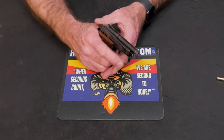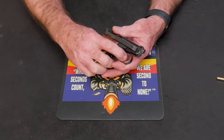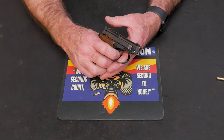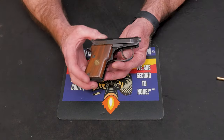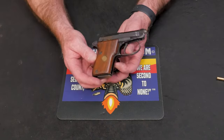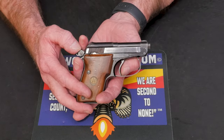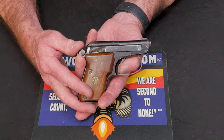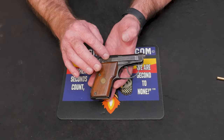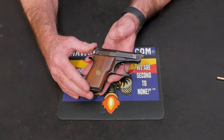The first round, if your hammer's down, gives you a double action — a pretty long double action pull. All subsequent rounds are going to be single action, and this one has a pretty good single action trigger. I was pretty impressed with it. It's got some take-up, but there's really not much pressure there. When you get to that wall though, it's very short and crisp. It has an inertial firing pin.